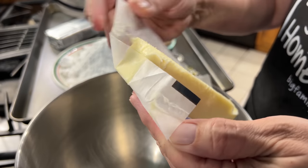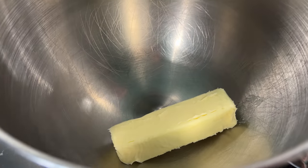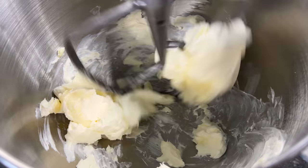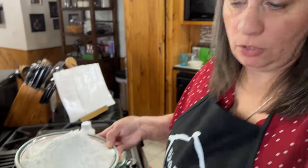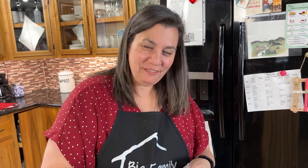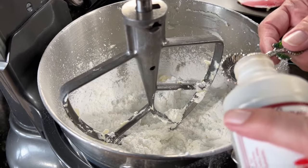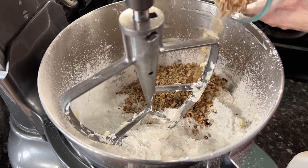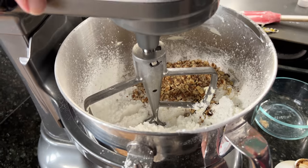We're going to put our butter and cream cheese into the bowl and cream those together. Then I'm going to sift our powdered sugar into the bowl where the cream cheese and butter have already been mixed. We'll add our vanilla — a little too much, but that's okay — and our pecans. Get that combined.